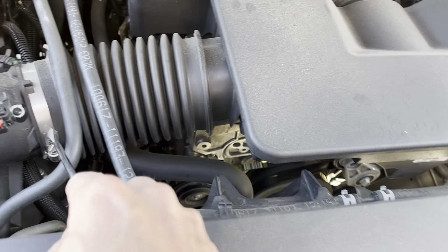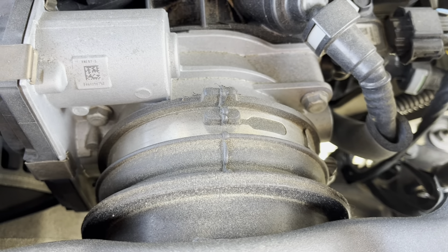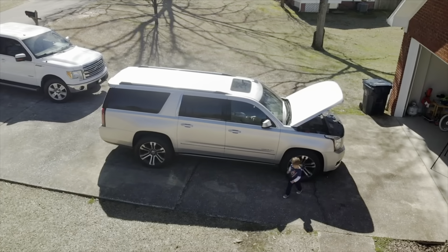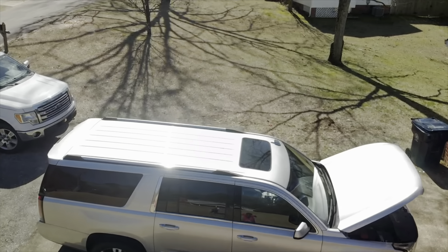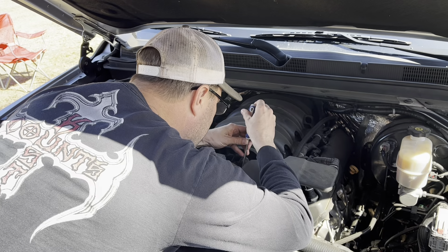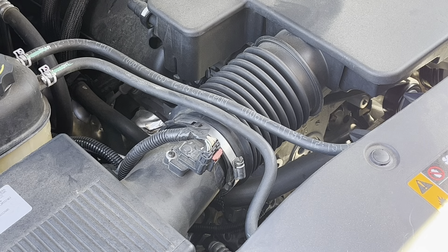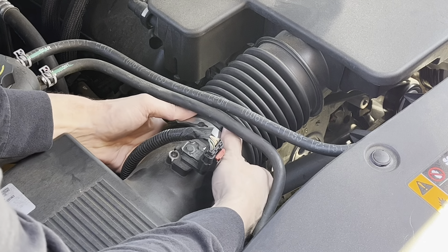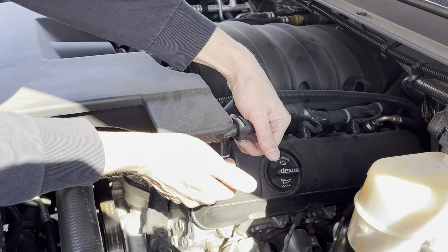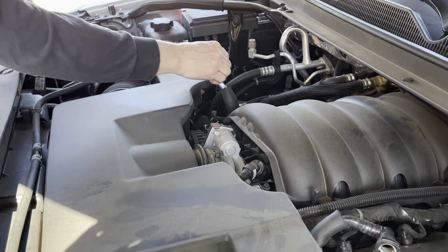First step is to get this box separated from the hose here. Take this air hose off right here, and we've got another one right here against the throttle body. There are also two air hoses here that will unclip — press up and they pull off. This will just pivot out of the way, and there's one on the other side that's identical to it.